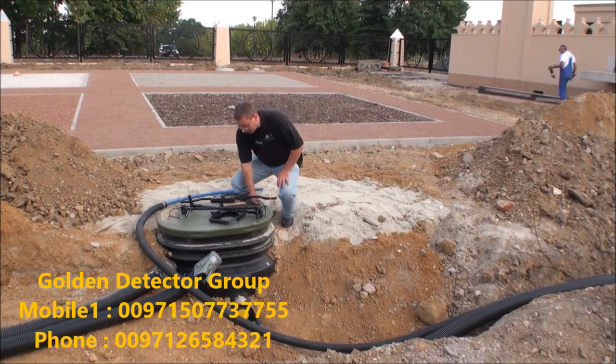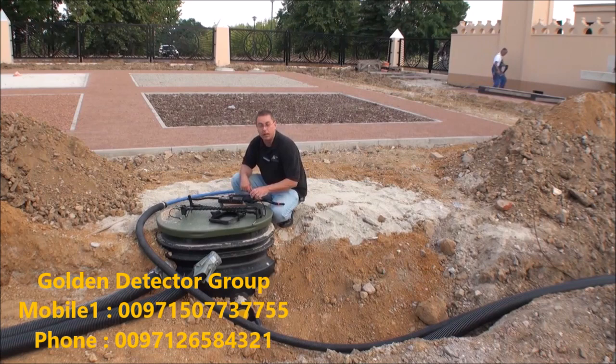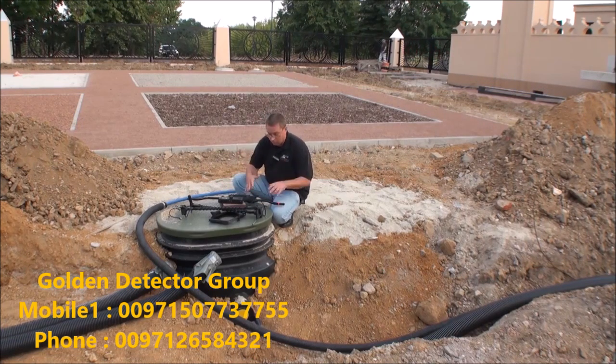Hello, good afternoon. I have the Gephardt GPR here and I've put all the pieces out here. I'm going to construct the machine, put it all together, and show you how it works.